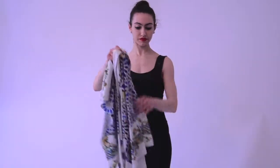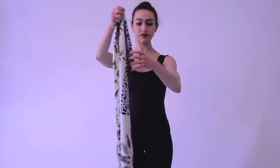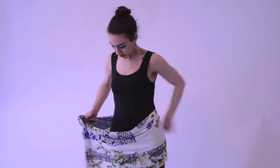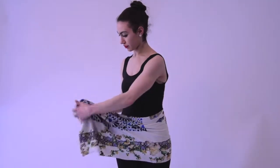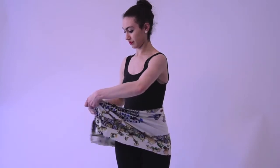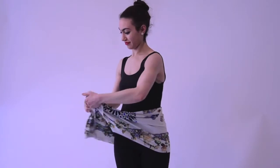You can also do the same thing by folding it half lengthwise and it becomes a narrower sarong. Eva's putting it around her waist again and at the hip she'll tie it. As a narrower sarong she can wear it over a swimsuit, pair of capris, leggings, or jeans.